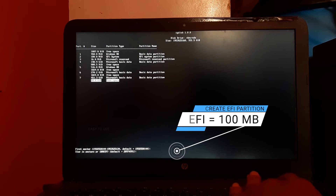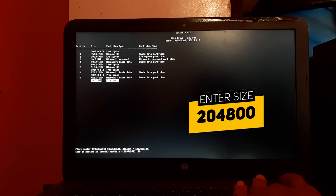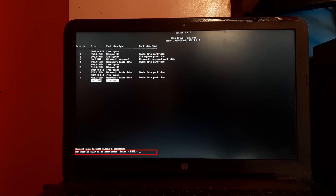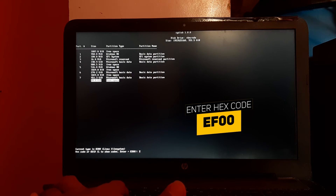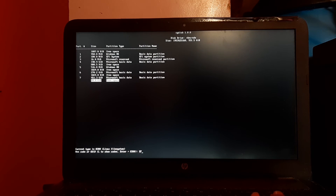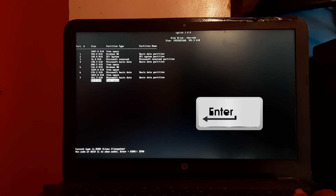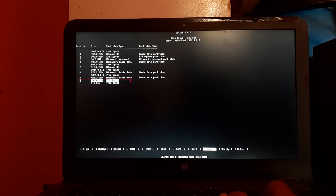Remember, we are creating two partitions, so follow these steps carefully. The first partition is the EFI partition. It will ask for size in sectors — enter 204800 and press Enter. It will then ask for a hex code — type EF00 and press Enter. It will ask for a partition name — leave it blank and press Enter. As you can see, the 100 MB EFI partition is now created.